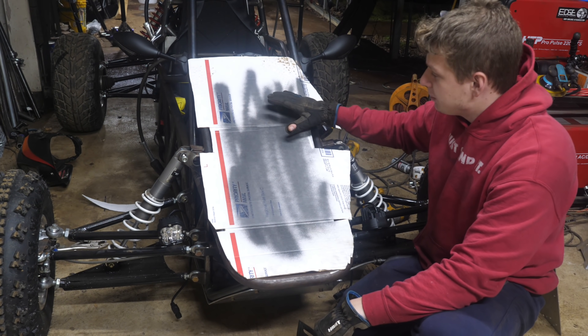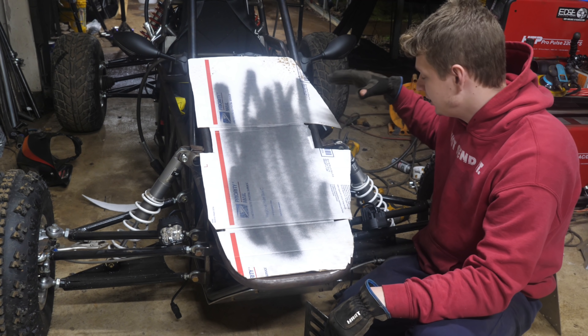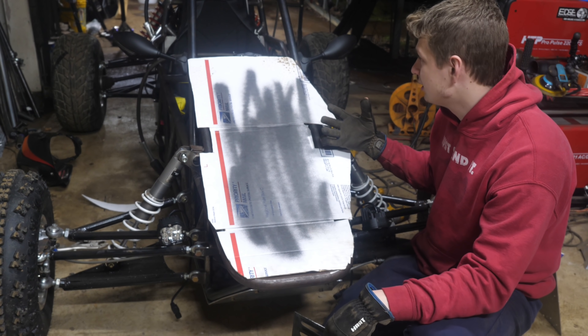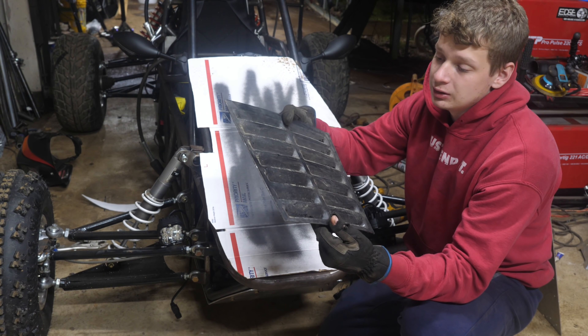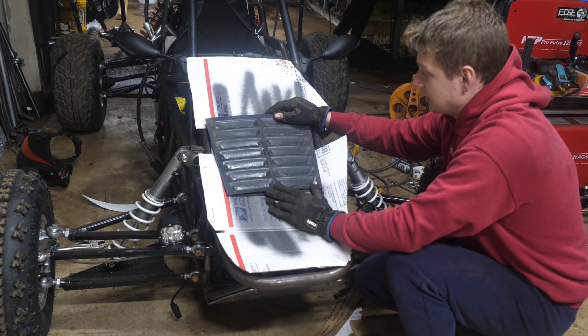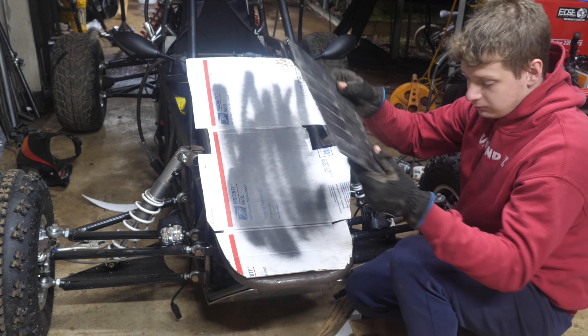I've got a piece of cardboard here for my hood. I'm trying to get just the basic shape and see what looks best, because this is really going to be my time to shine and make this look aggressive. I really wish I had a louver tool to punch out some louvers. I was thinking about just gluing them to the hood, but I'm really not sure yet what I'm gonna do.